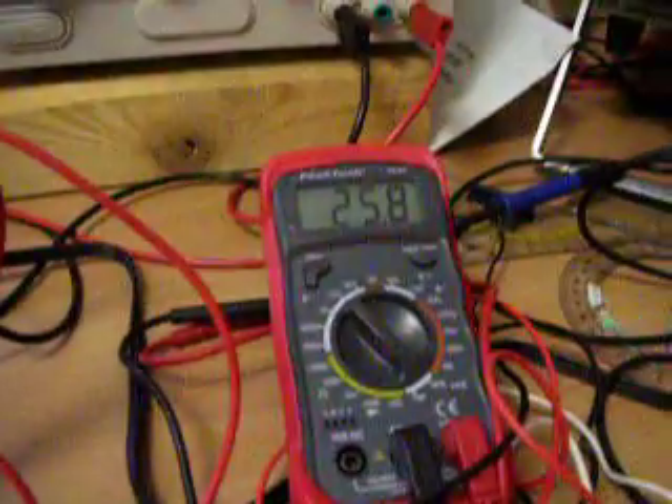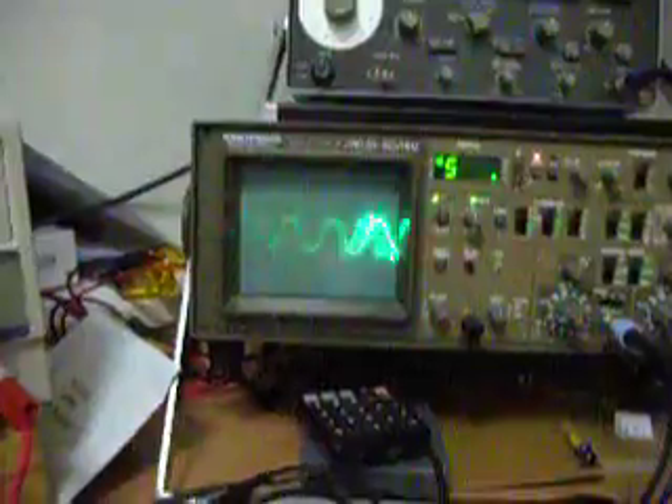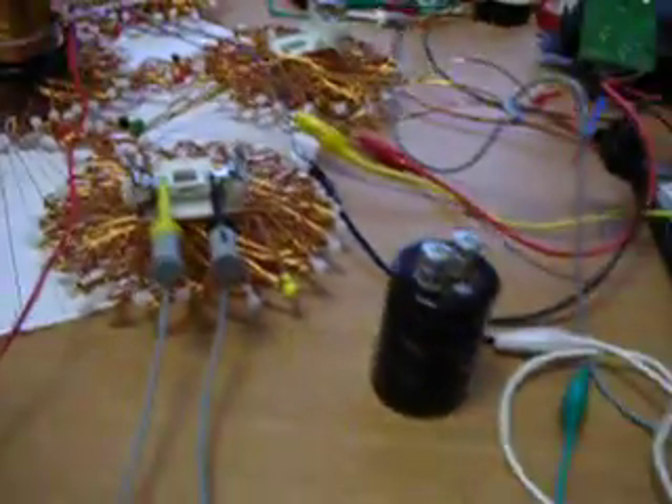This voltage will rise to 32 volts, around that range. I just want to demonstrate this loaded capacitor here now.